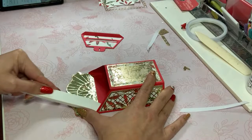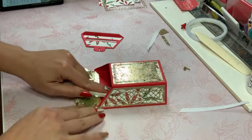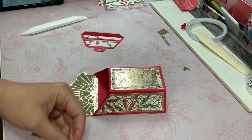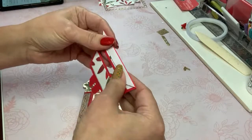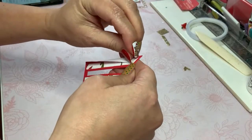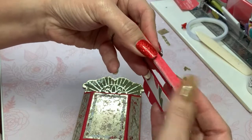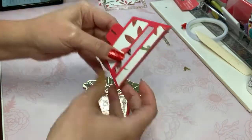I'm going to go ahead and burnish this on the sides, being very gentle. This would be excellent for teachers — if you're giving them some candy or a gift card. Or your mailman — that would be awesome. Now let's put the little hinge.